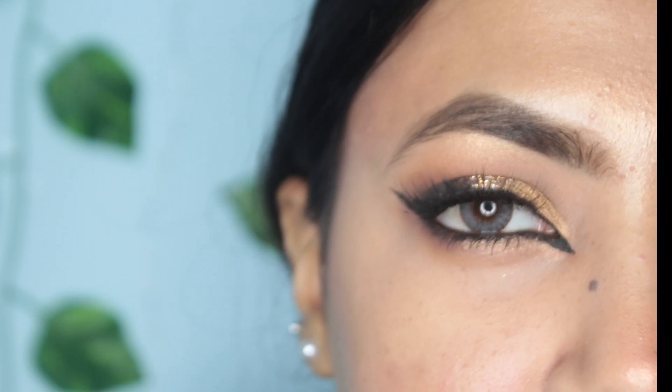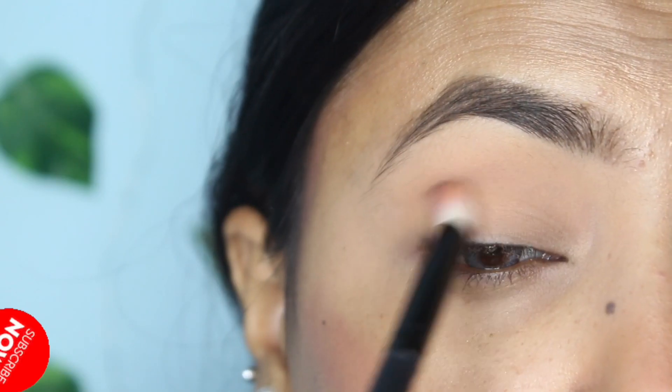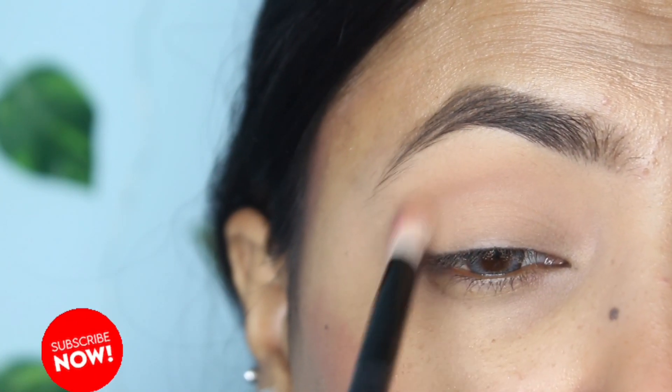Hi guys, welcome back to my channel! Today I'm going to do a glam glittery eye makeup with a cat eye. Let's start the video. I'm just blending the lighter shade of brown or peach for the base.